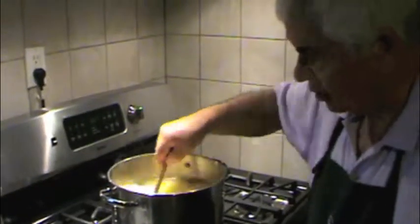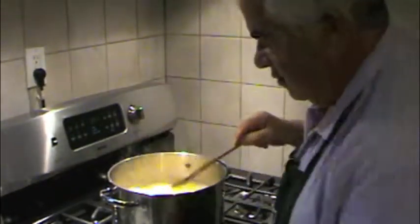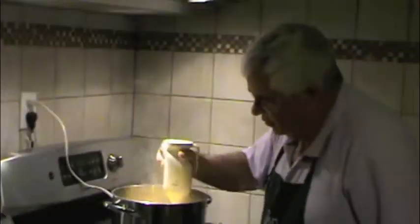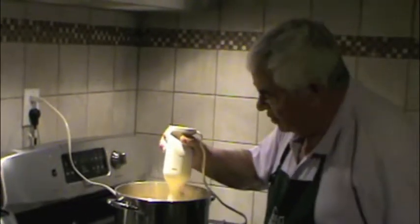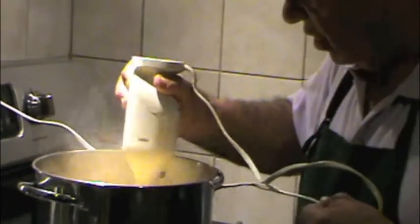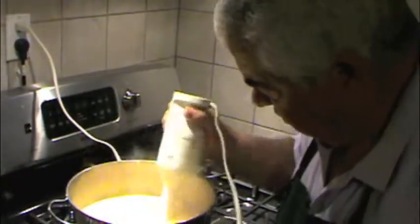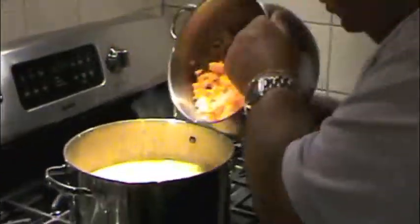Make sure it comes to a nice boil, and then you can use the hand mixer to puree it. Some people might want to turn off the oven if you're not comfortable having the oven on and the electric mixer on at the same time. We just did it with the oven on. Then you're adding the final squash to the soup.